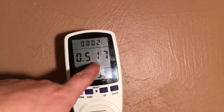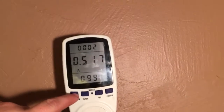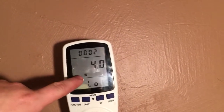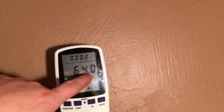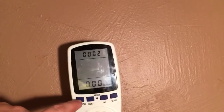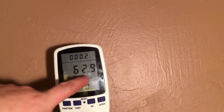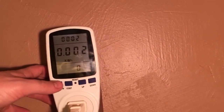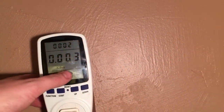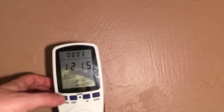Up here is the time since I turned it on. This is showing a watt low of 4 watts and a watt high of 64 watts. This is the kilowatt or cost of kilowatt hours. My wattage is showing 62.9 watts off this 60-watt light. It's also showing kilowatt hours — I'm using 0.003 kilowatt hours.